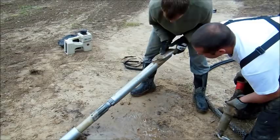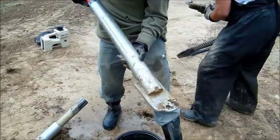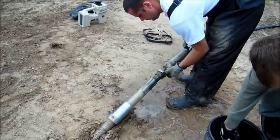What they're taking off now is called the sonde housing. On the end of the sonde housing they usually have a drill bit as well to help bore through the earth. Now you can see them attaching the backboring tool.